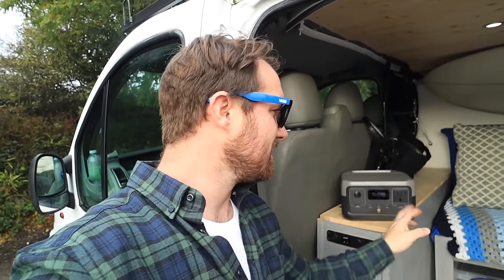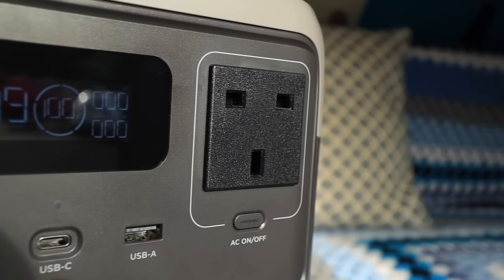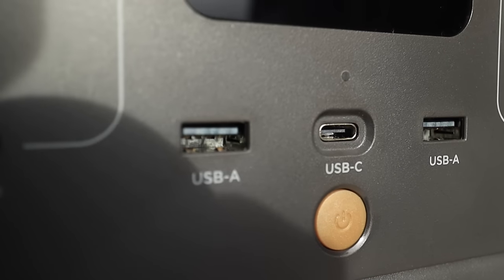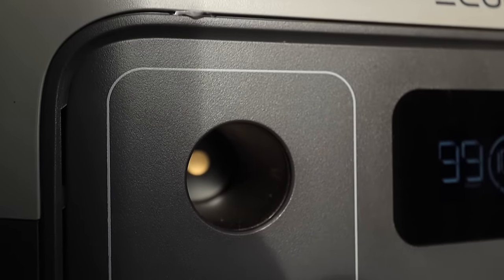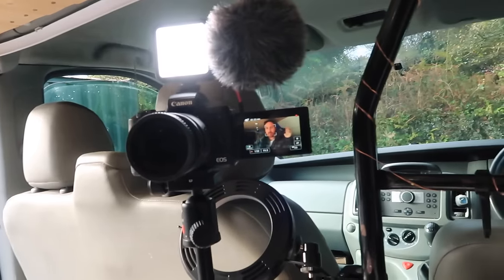The River 2 has lots of functions — it has an AC plug socket, two USB-A's, a USB-C and a DC socket too. One of the biggest problems I have when camping in my van is keeping all of my camera gear charged. I've got quite a few cameras: a GoPro, a 360 camera, a drone, a gimbal for my phone, my little point and shoot camera, and the camera I'm filming this on.